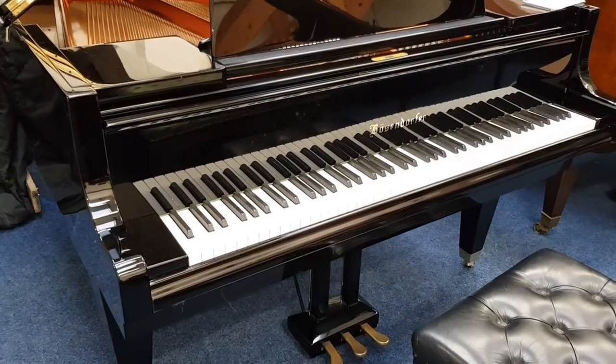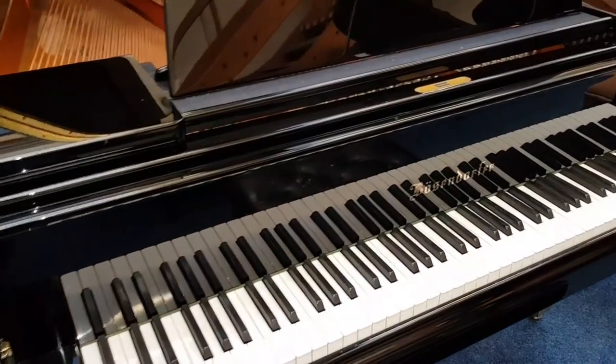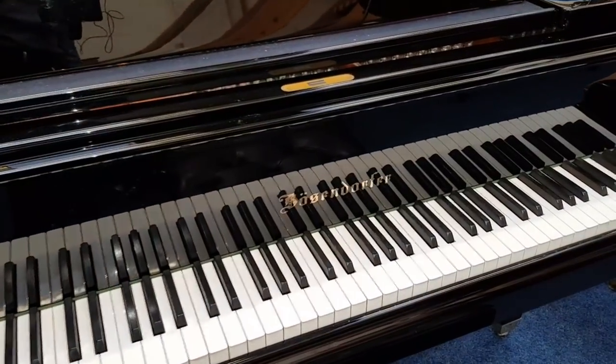Hello, this is a very brief video of some pianos that have just come into stock. I have looked at them carefully but don't have time to make a video of them all, I'm sorry about that.